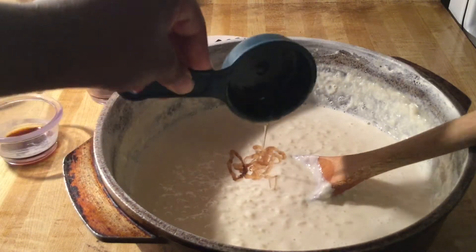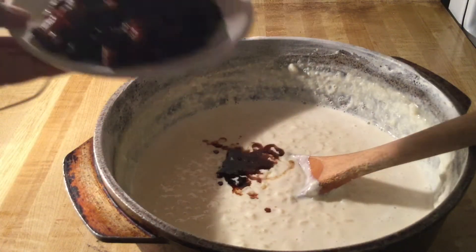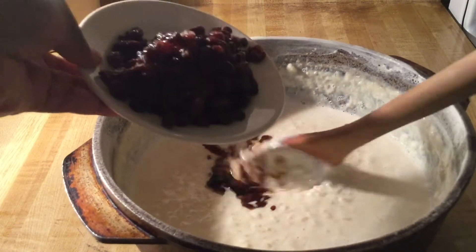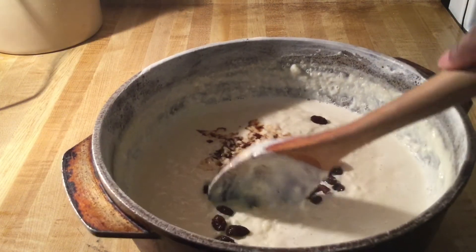Now it's time to add in a fourth of a cup of maple syrup — I love maple syrup — one teaspoon of pure vanilla extract, one teaspoon of maple extract, and three-fourths of a cup of raisins soaked in two tablespoons of bourbon. If you're not a fan, you could leave it out or use apple cider as a great substitution.